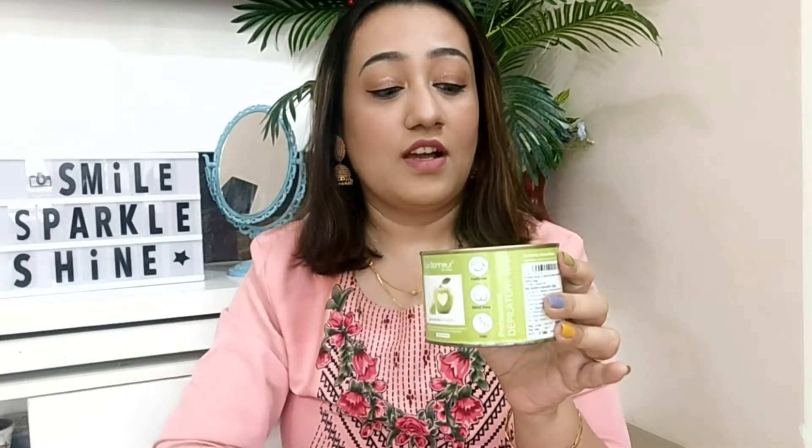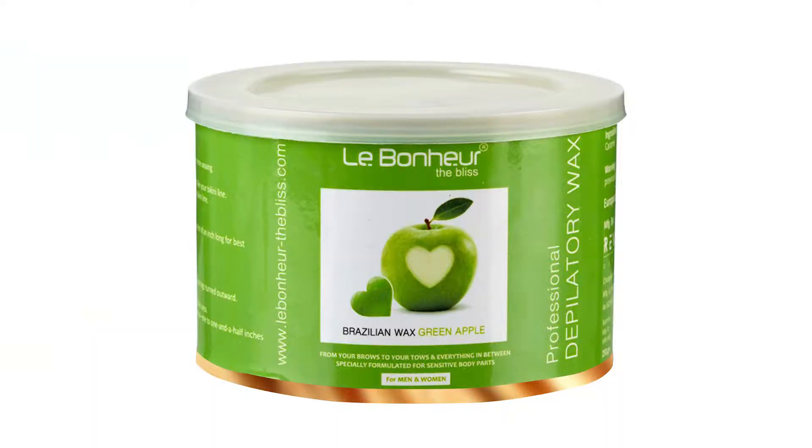In this container you get hard cubes of heart-shaped wax. I have the green apple flavor. This container which I'm holding in my hand is a 250 gram container.